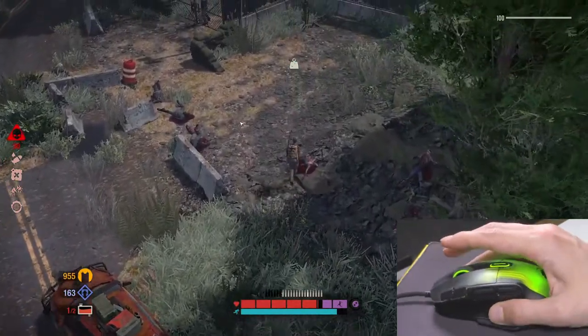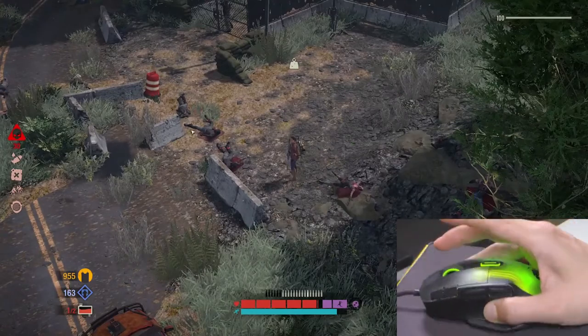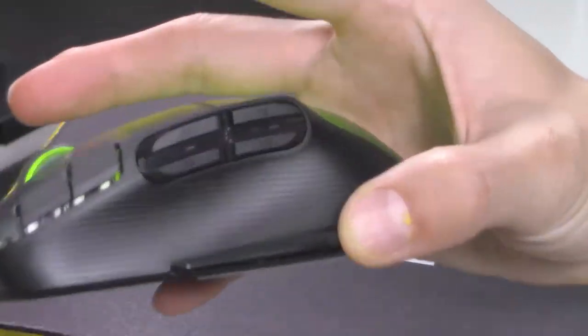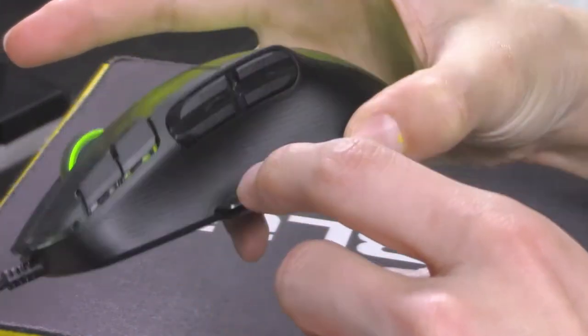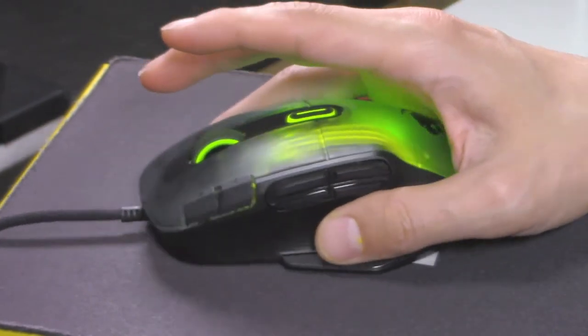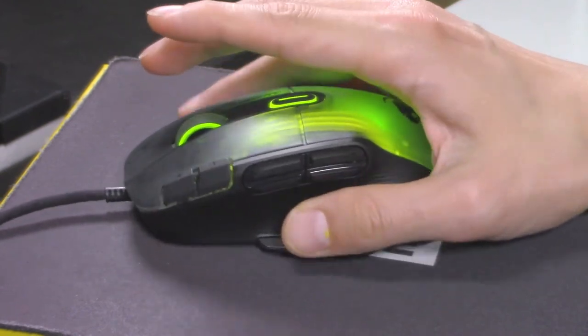This mouse is super ergonomic. I'm not even gripping it tightly and it's kind of glued to my hand — it doesn't feel like it's going to slip. Looking closely, you can see there are etches and grooves all along the side that help with grip. Not only is it ergonomically shaped, but it has a nice grip surface too.